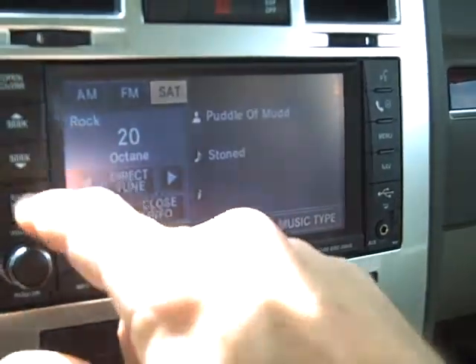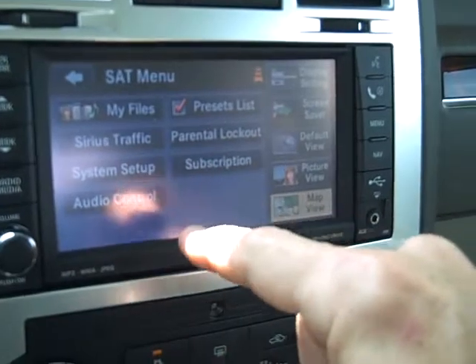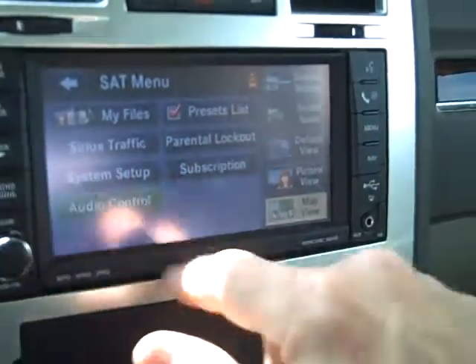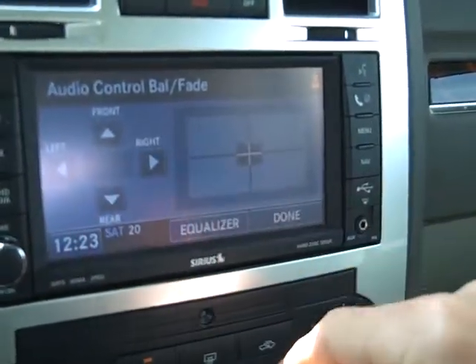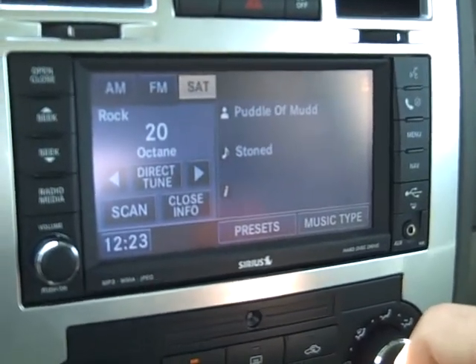And also you have parental controls, audio controls — you can adjust with your equalizer and such. Great sound system. If you've got any questions, give me a call or send me an email.